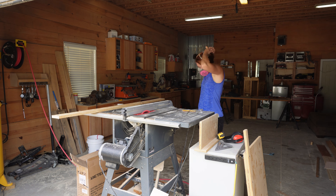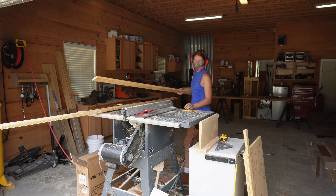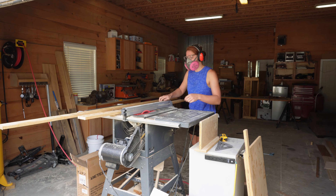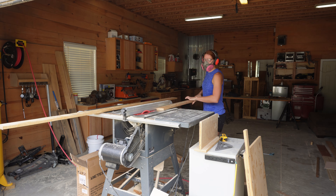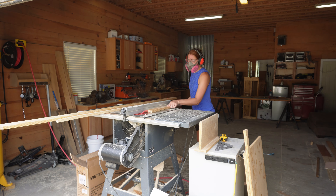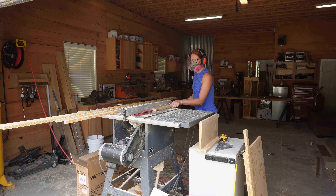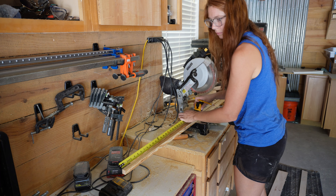I'm going to cut some three quarter inch strips out of that pine board that I had. I just had a bunch of extra pine boards so it's pretty much going to be three quarter by three quarter. I cut just a bunch of this and then I can start building my framing after I have it all cut out. Now that I've ripped that down, I'm going to go ahead and cut the pieces to size.